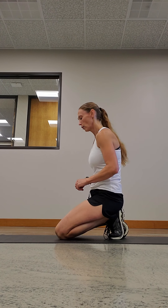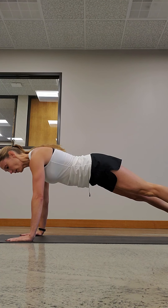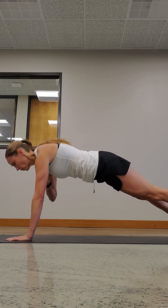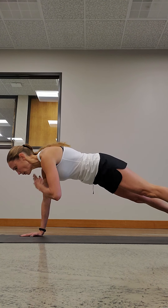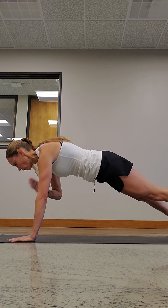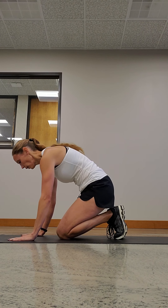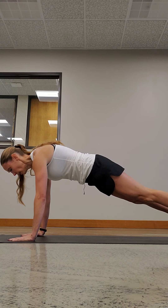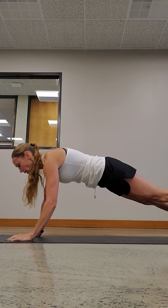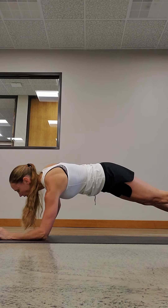Now we have shoulder taps. This is also a core movement that works your shoulders. You're gonna be in the high plank position — make sure your core is tight and your back is flat like a table. Then you're gonna come up and tap your shoulders. You shouldn't have much of a wobble when you're switching hands. Next we have up-down planks. You're gonna start in the high plank, come down to the elbow, and come back up. Do so many per side then switch to the other side. Again, you don't want to wobble — your core is tight.